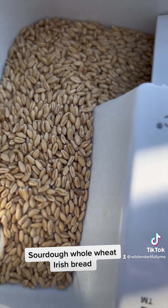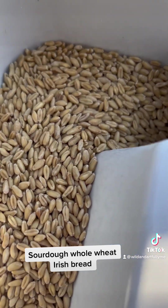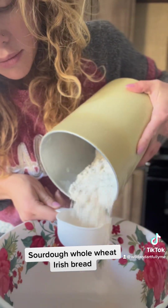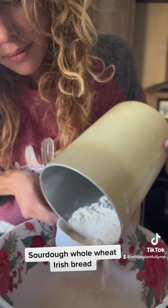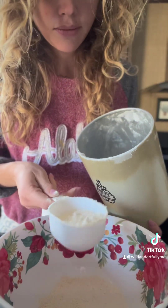I first started out grinding my wheat berries. I did use a soft white wheat, but this recipe would definitely work well with a hard red wheat. Here I am with just barely a cup of flour left, just kind of using it there.